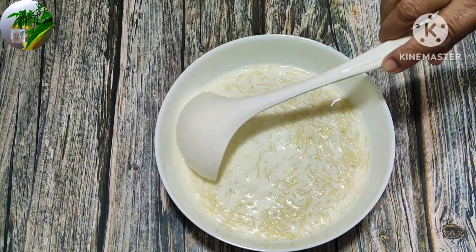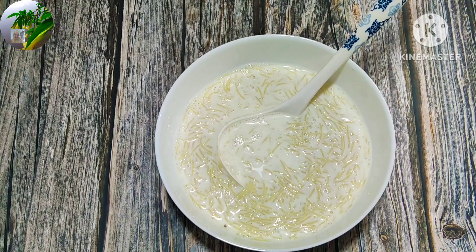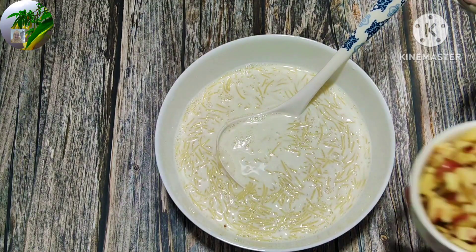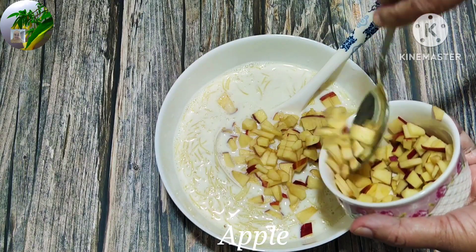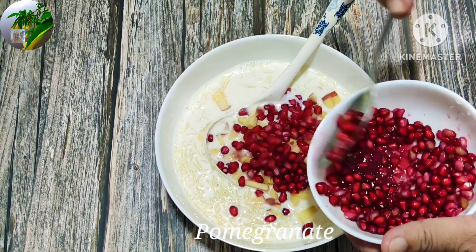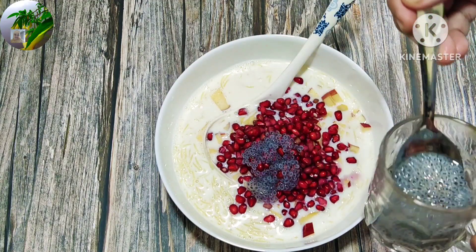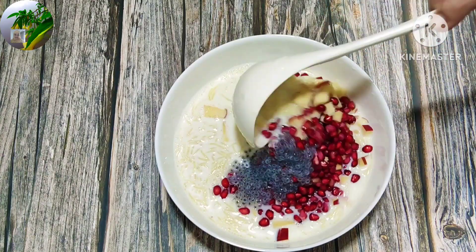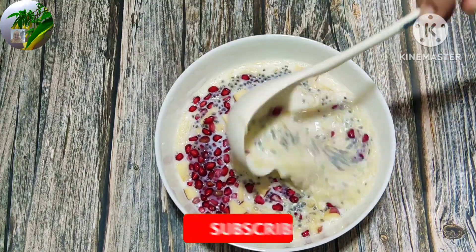We will make a mix of the same. We will cut the same. Let's take a look at the glass and mix it in.